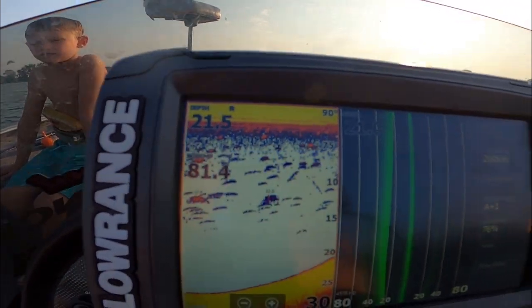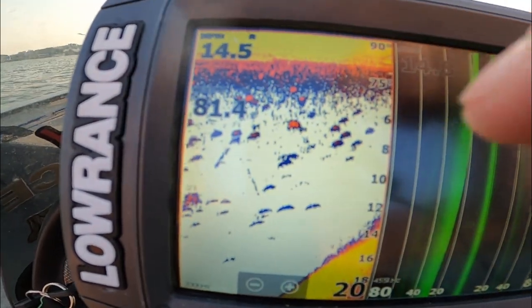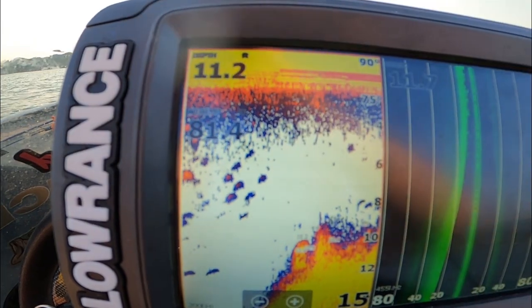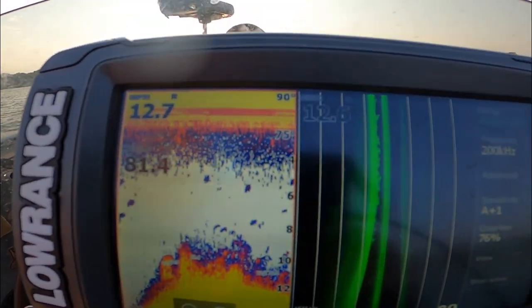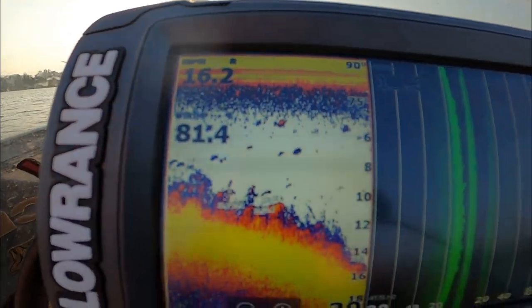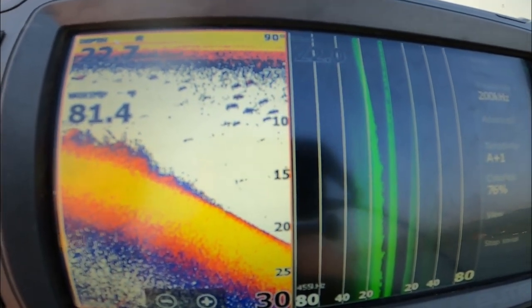What we're looking at right here are suspended fish. We're running our graphing sonar and we've got fish suspended — you can see what they're relating to. They're relating to this break that we're on. We want to look for the depth they're at and their cover. You can see fish scattered in those weeds at about 10 feet. That's perfect drop shot territory — throwing that drop shot through weeds in 10 to 15 feet and popping it out right on that weed edge. Beautiful drop shot country.